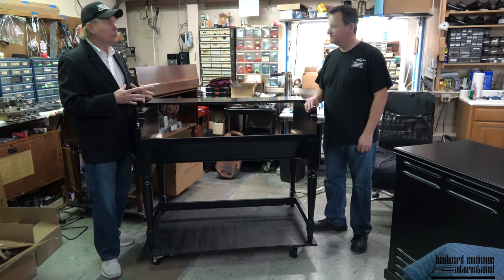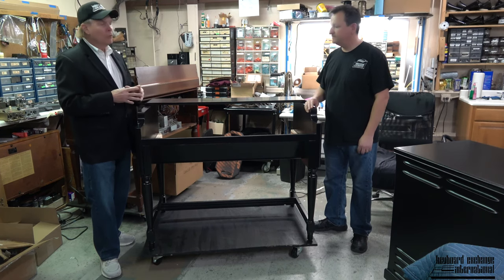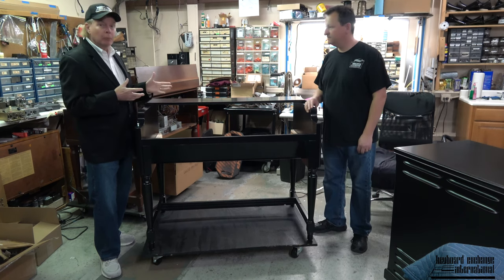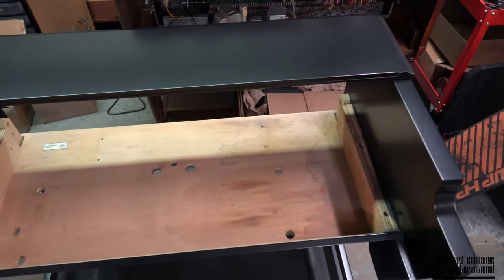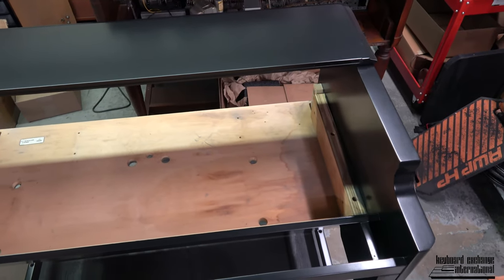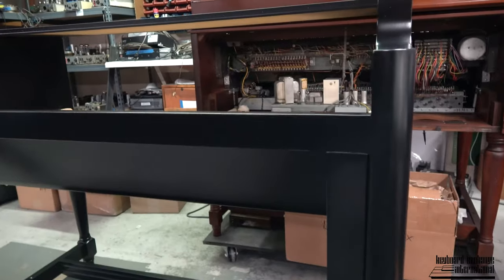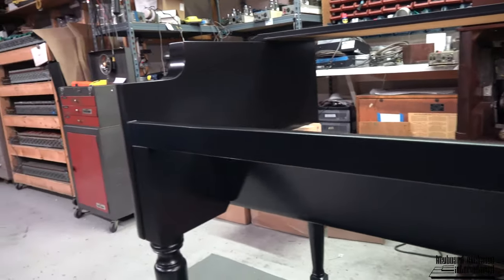But this is part of the process. This organ was traded — it didn't come back looking too pretty. So we said, because the cabinet is so well built, because it was a custom project to start with that we did 25 or more years ago, we thought that it should be made to look like brand new. It's really nice.